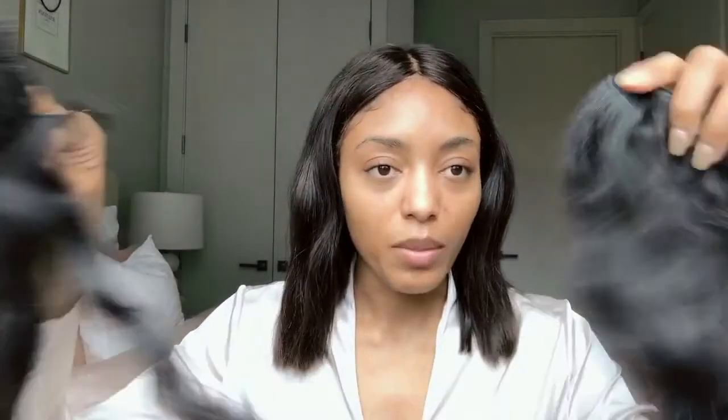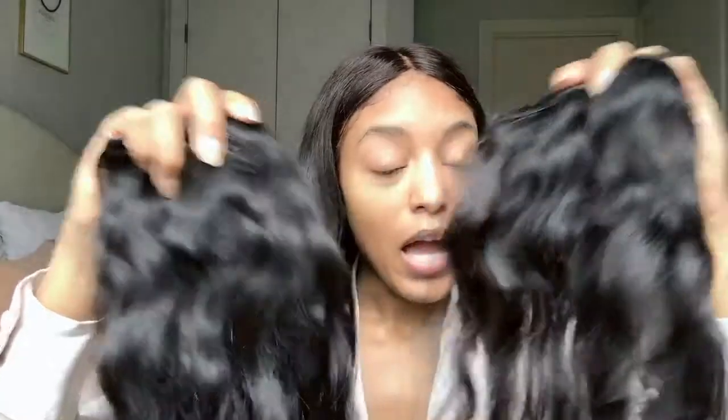If you have some extensions laying around that you're not using, you can actually use them to create your ponytail. This is a bundle that I got and I created these clip-ins myself. If you don't have extensions, you can just get a bundle and create clip-ins yourself — the clips are from the beauty supply store, maybe a dollar for two. You can make clip-ins or just keep the wefts as is.